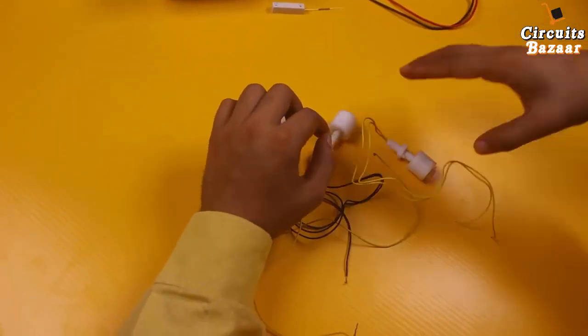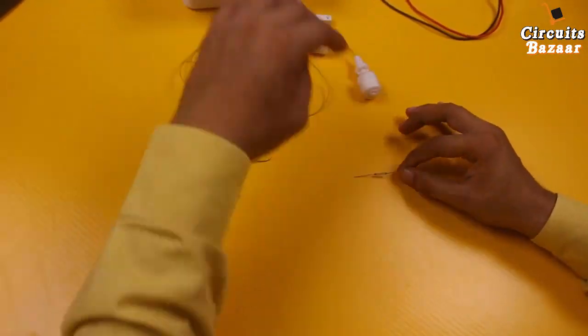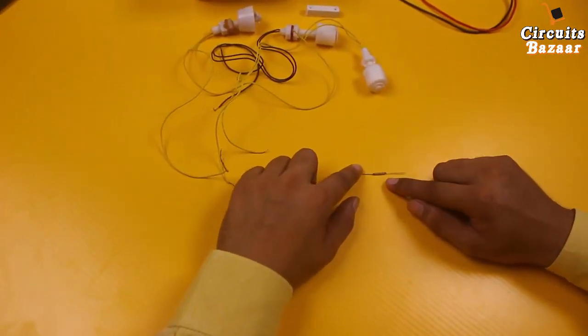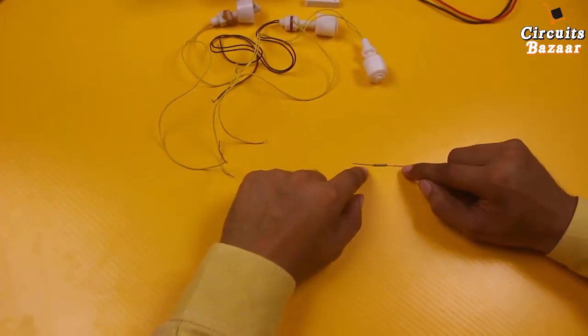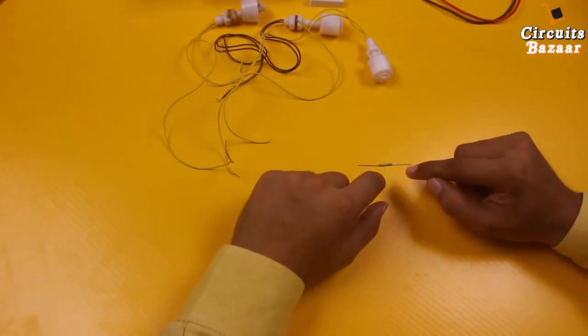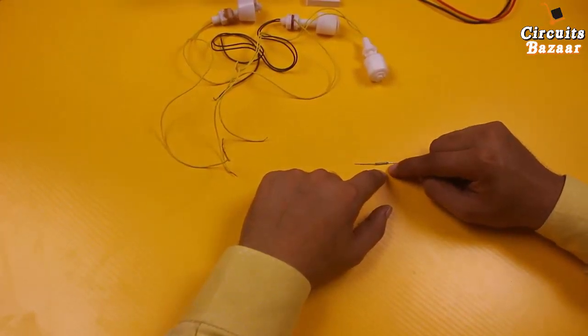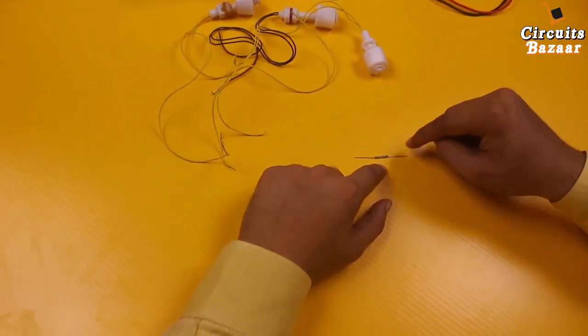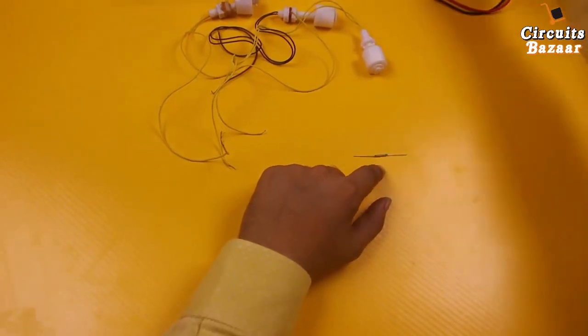The internal science behind this sensor: this is the reed switch. These two legs will get connected with each other when a magnet comes in contact with, or in the vicinity of, this reed switch. I will give the link of another video showing how the magnetic sensor works.